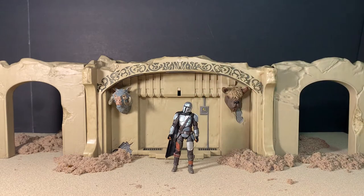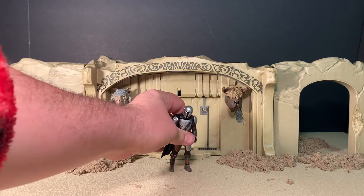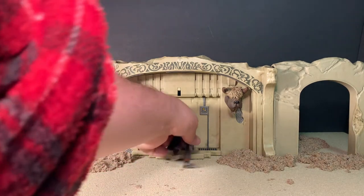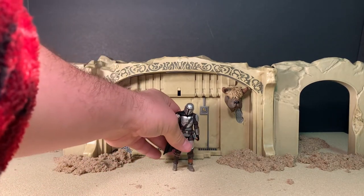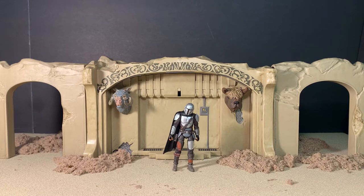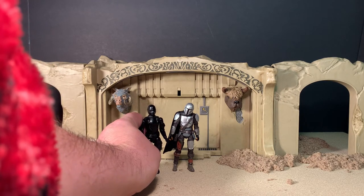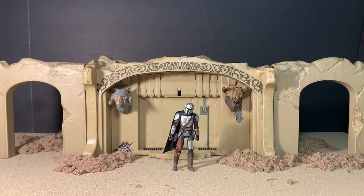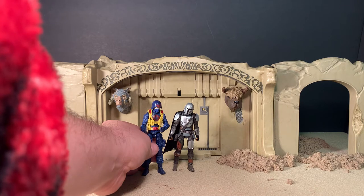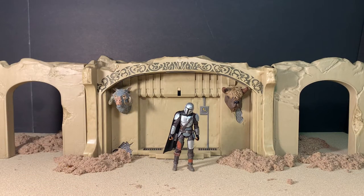Let's get him standing for a size comparison. Part of the reason he has a tough time standing is because of those hips — it's hard to get the legs positioned properly. He's a three-and-three-quarter-inch figure from the Vintage Collection, so he sizes up close to your vintage Star Wars and G.I. Joe figures. Comparisons include the Dollar General Cobra Trooper from the modern era, a Boss Fight Studio blank which is a little shorter, a Marvel Universe Captain America, and last but not least, Master Chief.